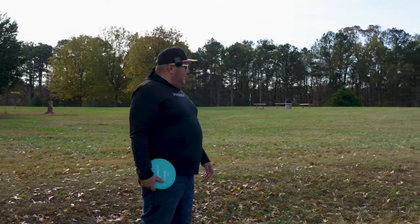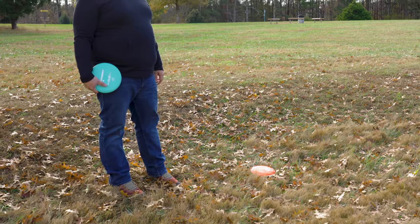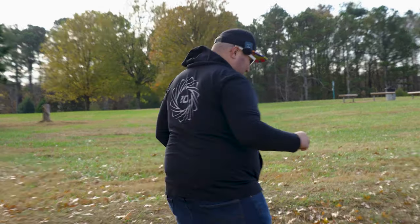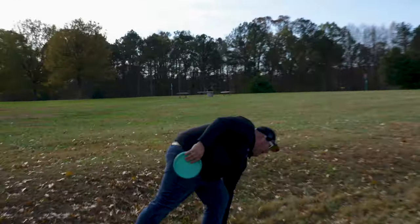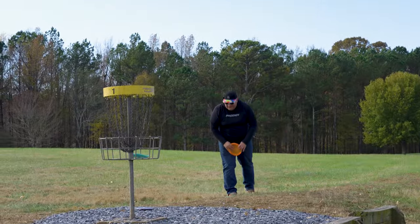I initially think this prototype is a little more overstable, similar to like a T-Bird. I don't actually think Prodigy has a T-Bird disc right now. Going with my normal PA3s here to putt — I could putt with that P Model OS they gave me but I'm tired of doing challenges where I have to putt with premium plastic. First putt of the day, always bad. Let's go knock it out.